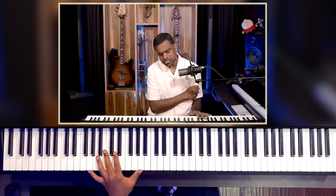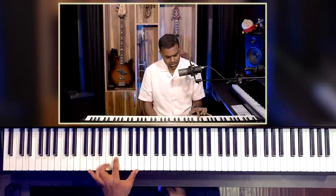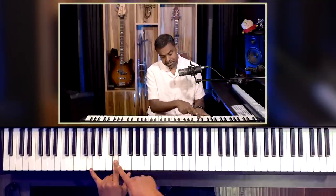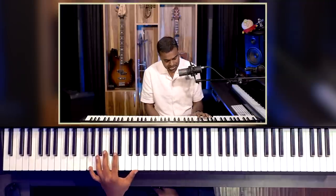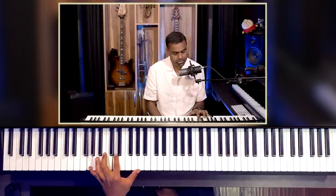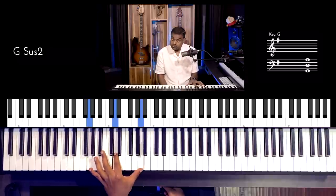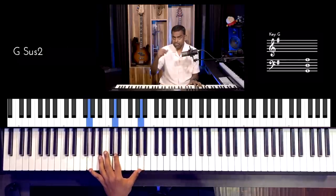This is a nice technique for the left hand: you go root, 5th, and then a 5th with respect to the 5th — what I call a stack of 5ths. That's a 5th and another 5th, so it ends up being a 9th chord or 9th voicing.